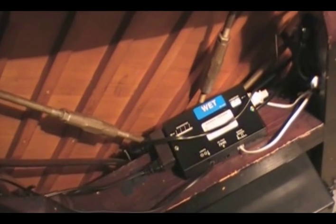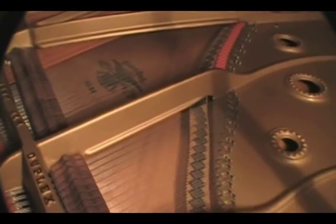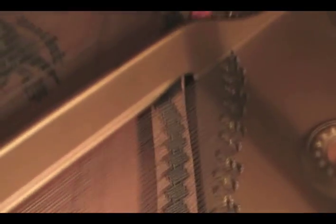And if you recall from the earlier demonstration, just how quickly wood will change — pianos are highly engineered. Here we are now looking at the piano without the cover on it. What the strings run over are what's called bridges. There's a long bridge called the treble bridge, and it runs all the way along the length of the piano from one side to the other.